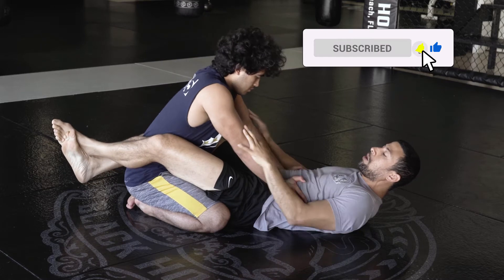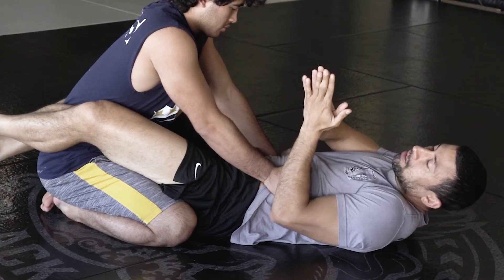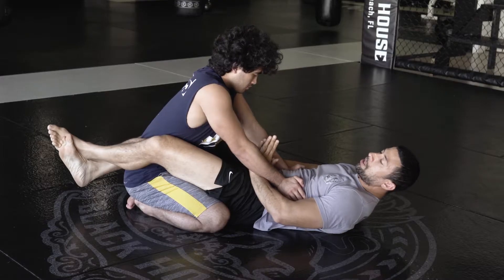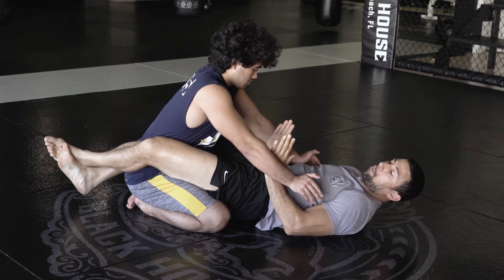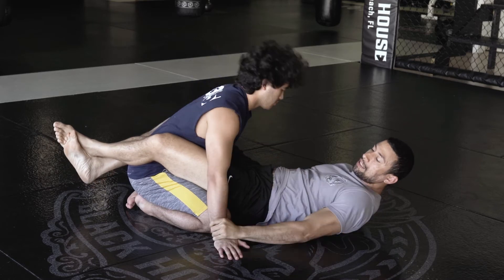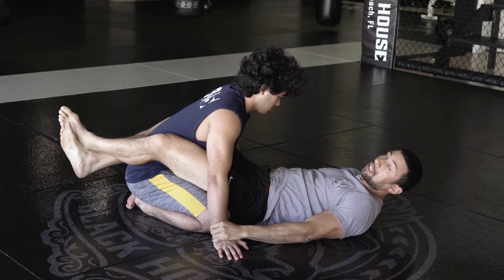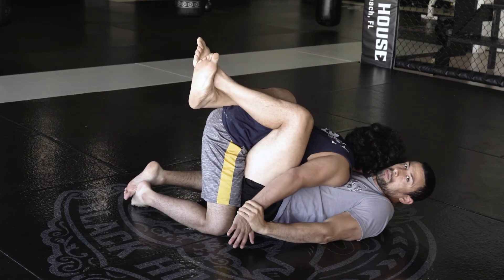So we're in Closed Guard, and I wanna break his posture. I'm gonna use the prayer pose posture break where both my hands come together underneath and in between his arms. I'm gonna pop up my hips slightly to reduce the pressure of his push, and open his arms out to the side, rotating my wrist to place his hands on the floor. Simultaneously, I'm pinching my knees, guard closed, and bringing my knees into my chest — as you see, that breaks his posture.